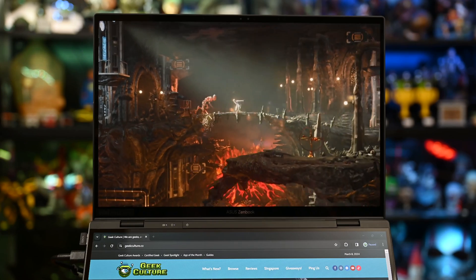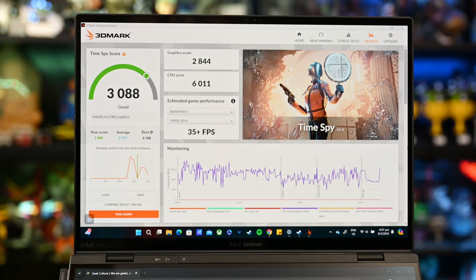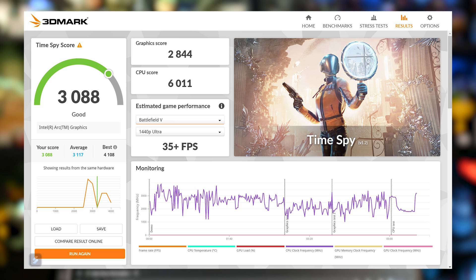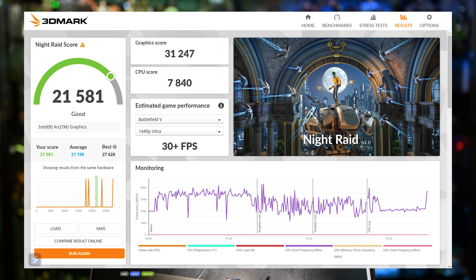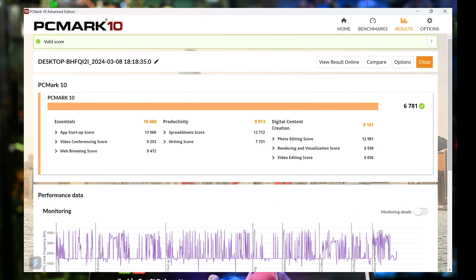Here are some benchmarks from PCMark 10 and 3DMark. For 3DMark Time Spy, it scored 3,088 overall, with graphics at 2,844 and CPU at 6,011. Night Raid scored 21,581 overall, 31,247 for graphics, and 7,840 for CPU. In PCMark 10, it scored 6,781 overall, Essentials at 10,460, Productivity at 9,913, and Content Creation at 8,161.